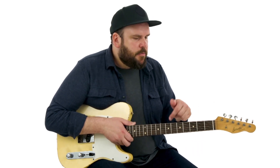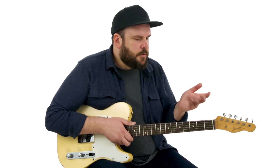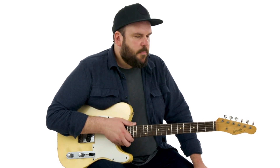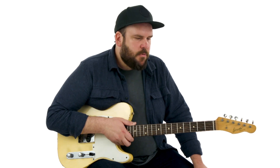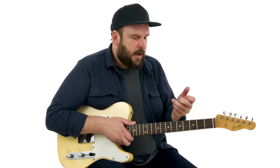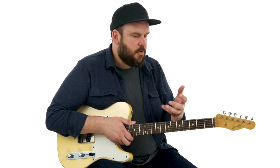Then the second time through the form we're going to do some of my go-to voice leading or chord melody types of lines — things where we can use some different chord voicings almost as fills. These are things that I've just accumulated over the years that I think are really handy and can sound really cool, and again just take things to another level.